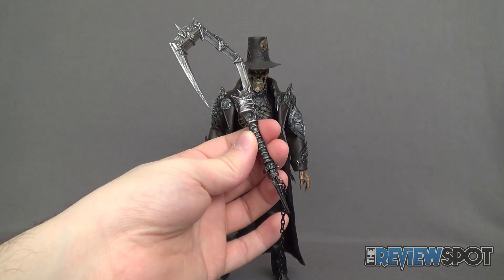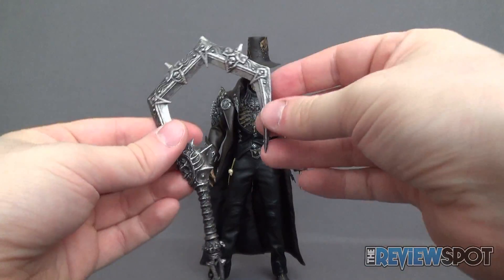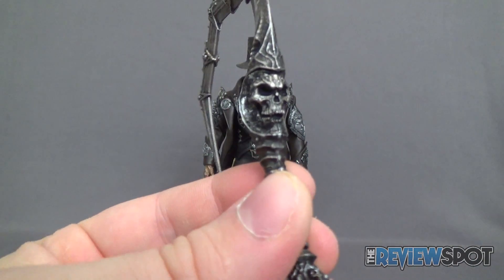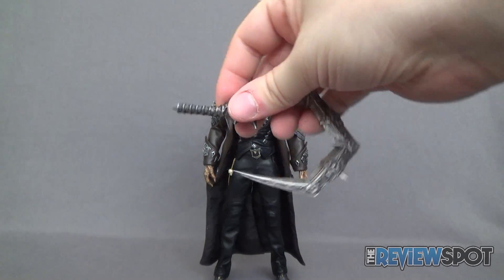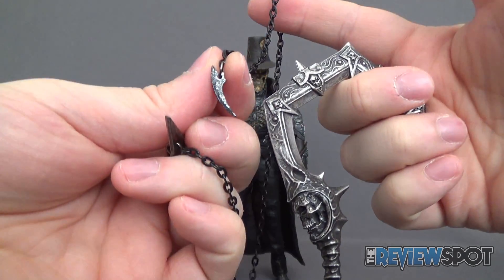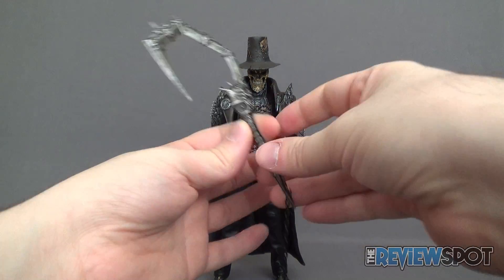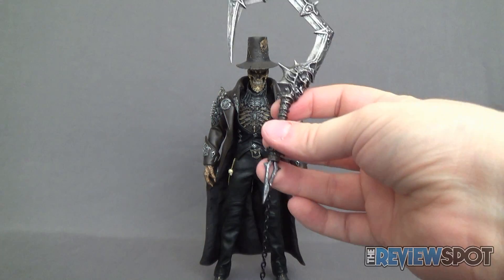By far one of the coolest accessories to come with this figure — really any 1/6 scale figure — is this slightly chained portable looking scythe. It's like a big giant hook, and this is actually real metal. In fact, the tip of the hook portion feels a little bit on the sharp side. There's a skull cast on the side of it and the handle looks glorious. You can also take the handle portion off if you just want it without the chain, though the chain does add to it personally. The chain has a little hook on the end that tabs into place — when putting it back, make sure you line it up as it's not the same shape all the way around.